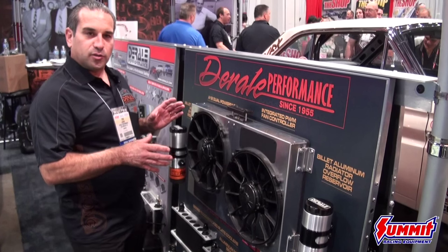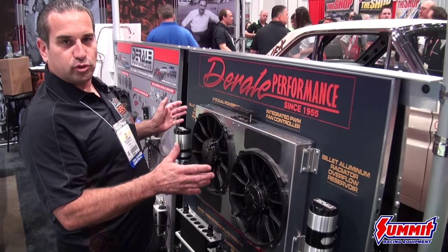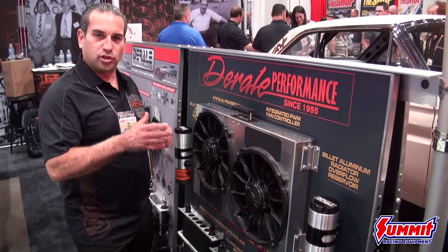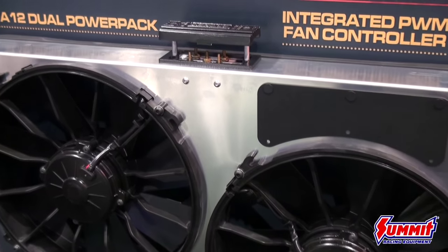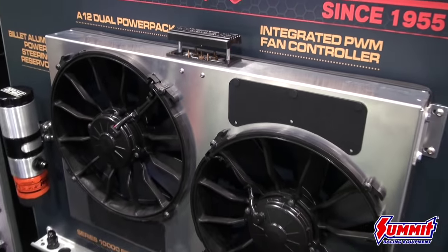What's unique about this power pack is that it's got an integrated PWM fan controller. The aluminum shrouds come in multiple sizes to fit most radiators — any radiator for your build. What's also unique is waterproof, dustproof electric fans with high amps. We're talking about 50 amps.